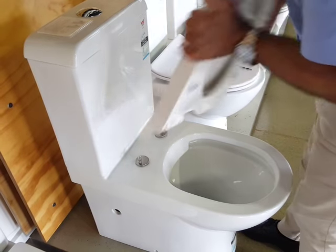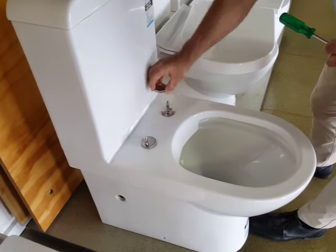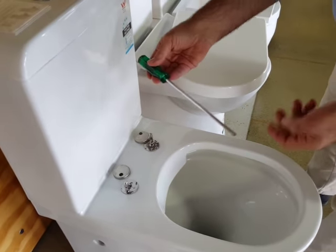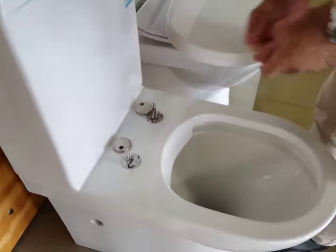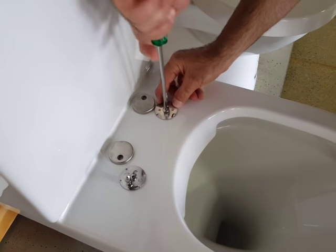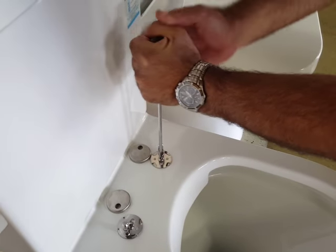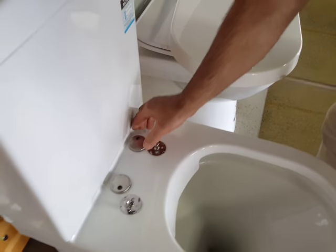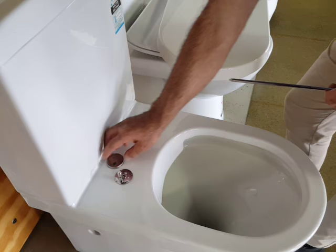This seat is removed very simply by pulling up. You then remove the caps and, using a Phillips head screwdriver — the longer the screwdriver the better, it makes it easier to tighten — you simply tighten. You can go as hard as you want with a hand screwdriver; you won't damage the bushes. Just remember never to use a power screwdriver when doing that, because you could damage the bushes that are underneath there.